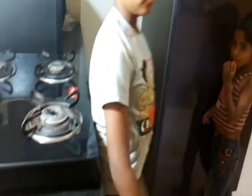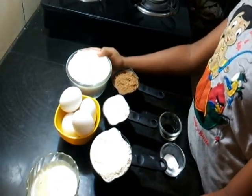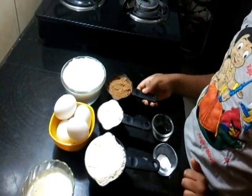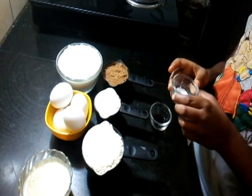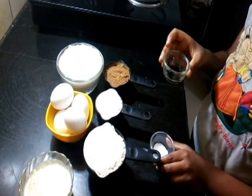Friends, let's take a quick look at the ingredients. This is one cup melted butter, four eggs, two cups sugar, one and a half cup whole wheat flour, half cup cocoa powder unsweetened, one teaspoon baking powder, half teaspoon vanilla essence.